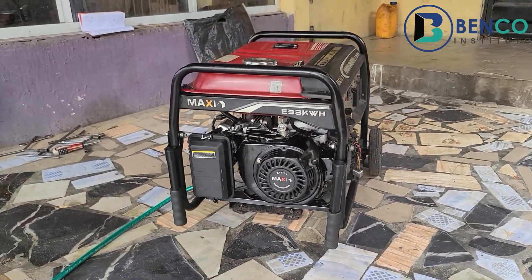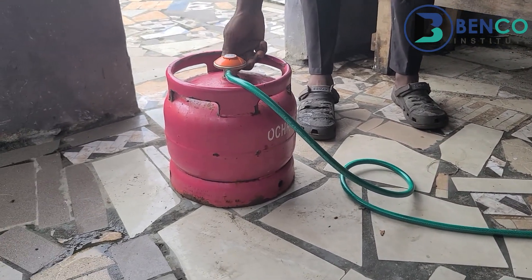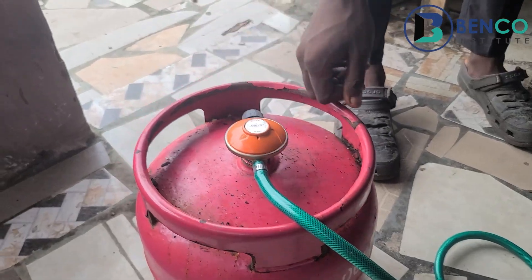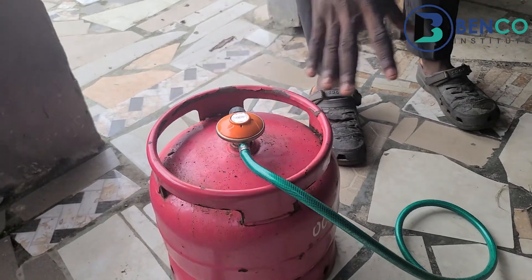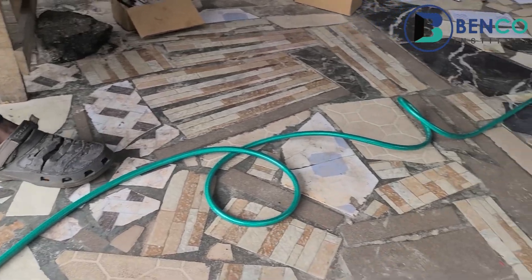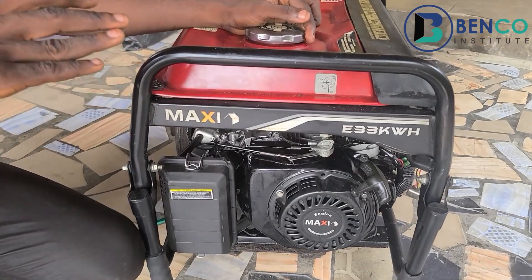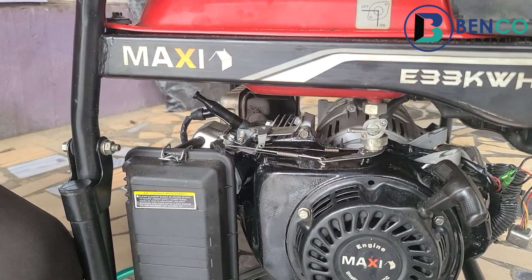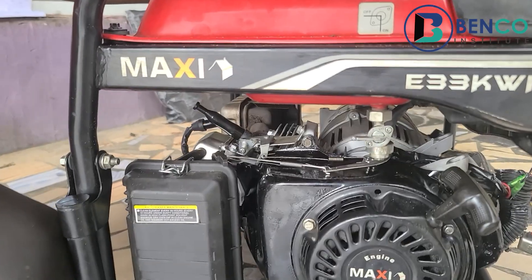That is it. One important thing after putting off your generator is to quickly turn off your gas valve. In fact, you should turn this off before putting off the generator — make sure you turn off the gas valve first, then switch off the generator. If you notice carefully, with this particular generator it became more silent than when I was using petrol. It's unfortunate we didn't capture that moment. That is one of the benefits of using a gas carburetor.